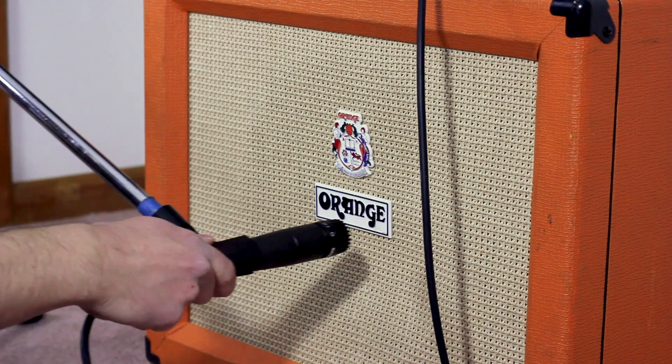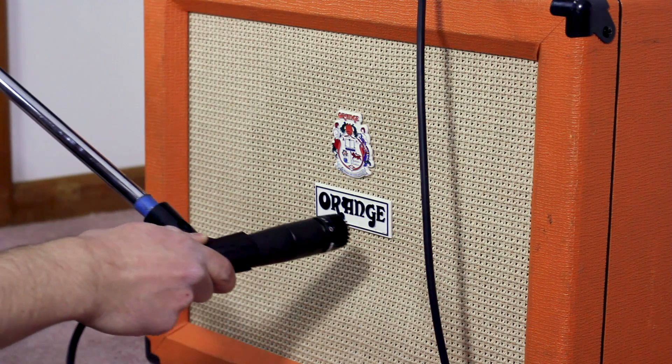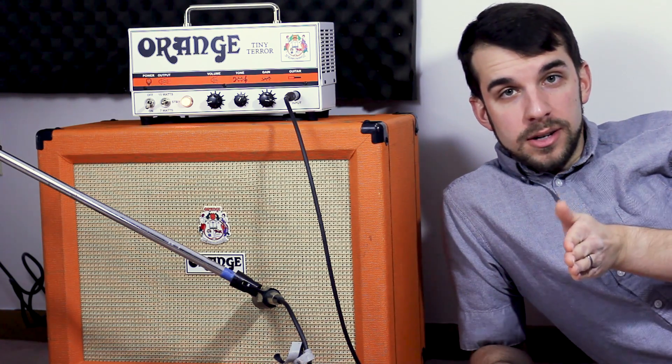Moving the mic toward and away from the speaker has a similar effect — as you move away, you begin to mix in some of the noise from sound bouncing around the room, which can be good or bad depending on the sound you're looking for. You can also rotate the mic: having it on-axis pointed directly at the speaker gives you the brightest and most direct tone, while turning it slightly darkens the tone and mixes in just a hint of room noise.